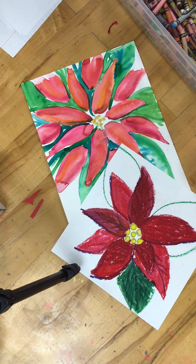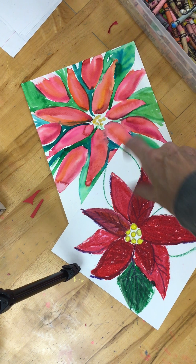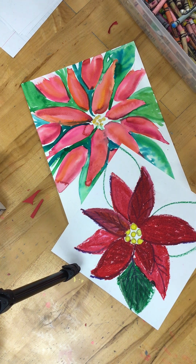Today we are going to be doing poinsettias. I'll let you Google poinsettias — we're not doing the blue ones because for some reason they always come up. What we're really going to focus on today is the process to make your final project. Here are two examples: this one is done in Cray-Pas, and that one is done in watercolor. You're going to be able to choose what kind of media you want to use.